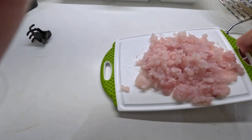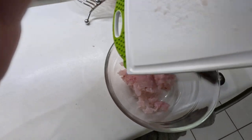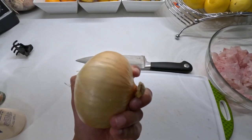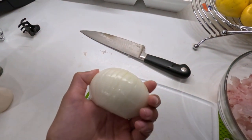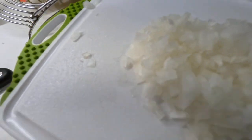Now that we have our chopped lean snapper, we are going to put it into a large bowl. Next, we're going to cut a little bit less than half an onion and mince it finely. Then we are going to add the onions into the bowl.